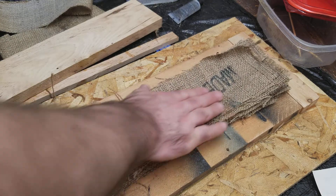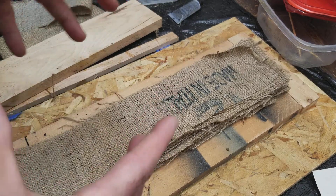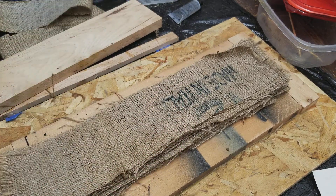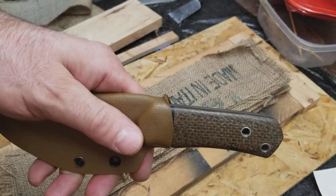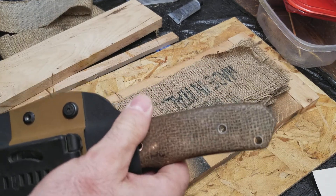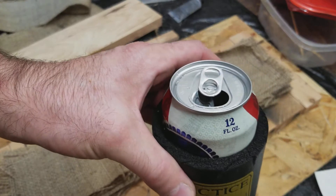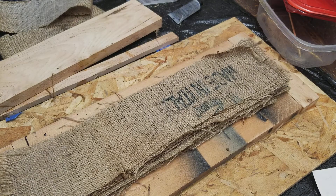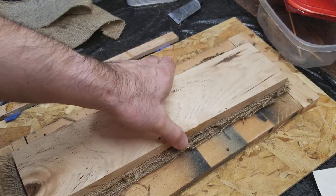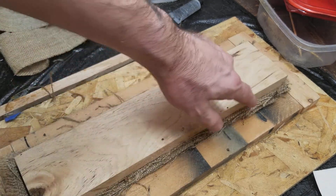I want a big solid chunk of this burlap fiberglass resin stuff. I've done it before — seen that one — it was just a couple years ago, maybe a year ago, and I forget things sometimes. So anyway, I'm going to put some weight on this and let it sit for a few hours to see if it kind of irons out.